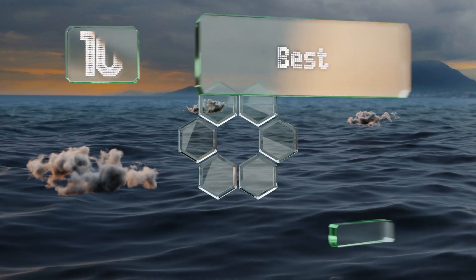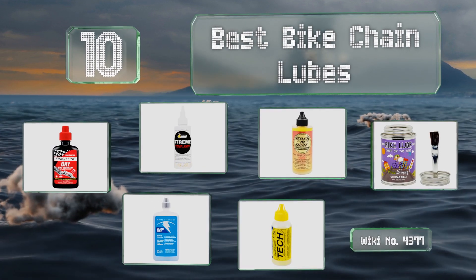EasyVid presents the 10 best bike chain lubes. Let's get started with the list.